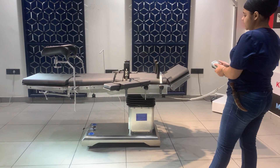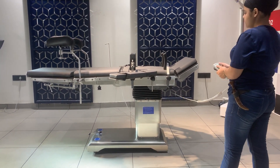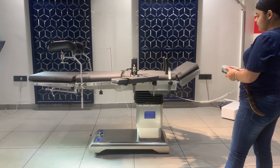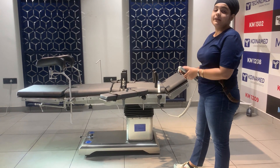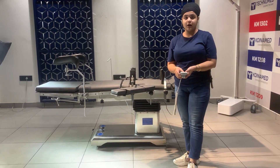Now I will show you the height adjustment on the table — the height is going upwards, and now the table is going downwards. The minimum and maximum height of the table is 750 mm to 1000 mm.